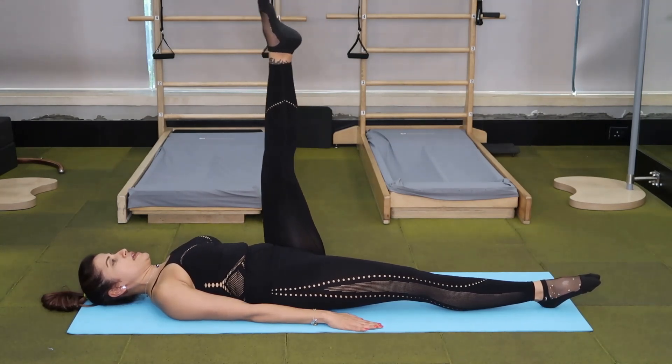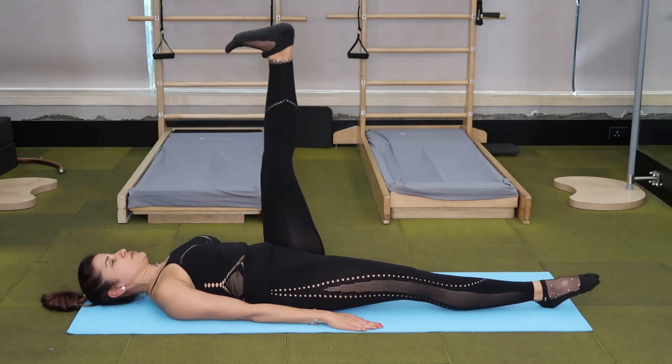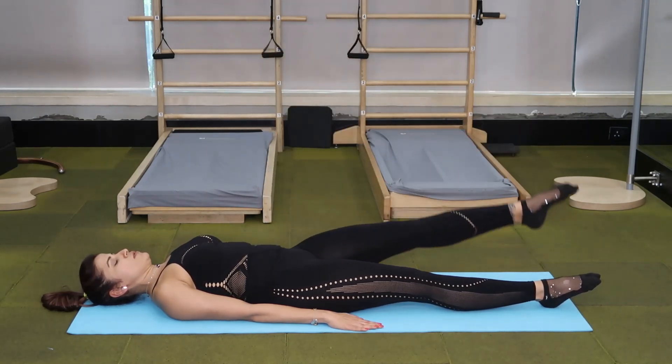Inhale, inhale, exhale, flex. Reaching your heel towards the ceiling. Point and lower.